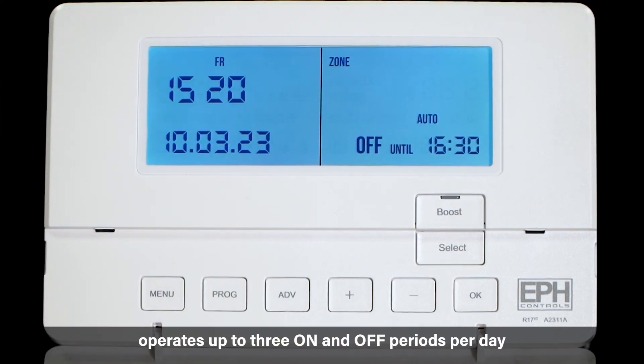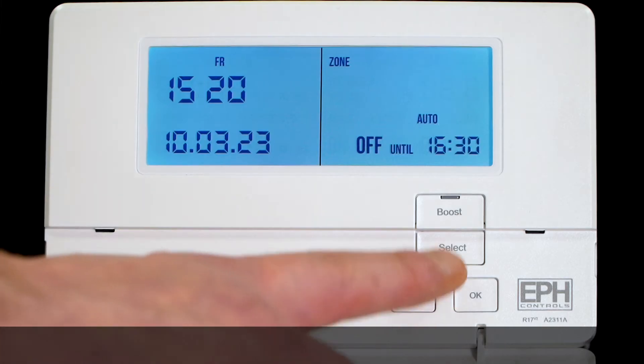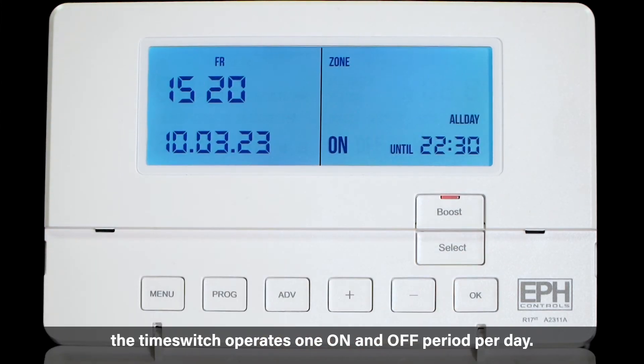Auto — the time switch operates up to three on and off periods per day. And all day — the time switch operates one on and off period per day.